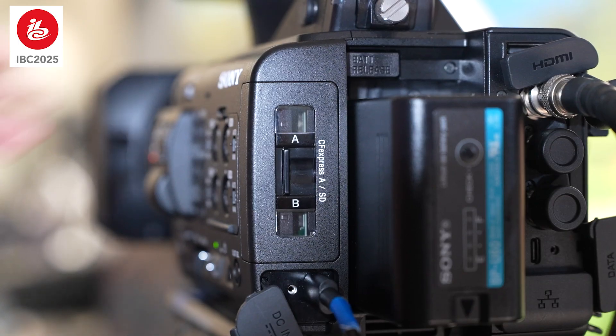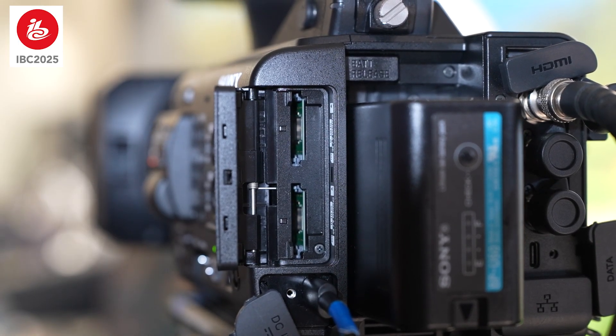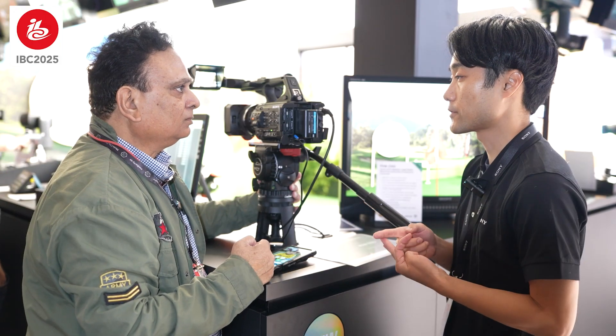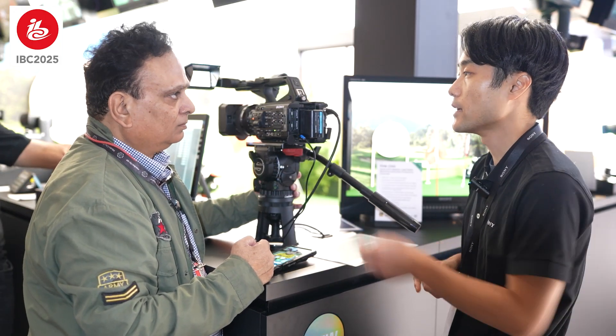What kind of memory cards does it use? It's a combo double slot — SD card and CFexpress Type A.